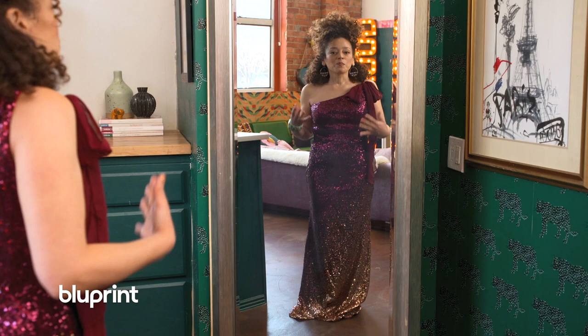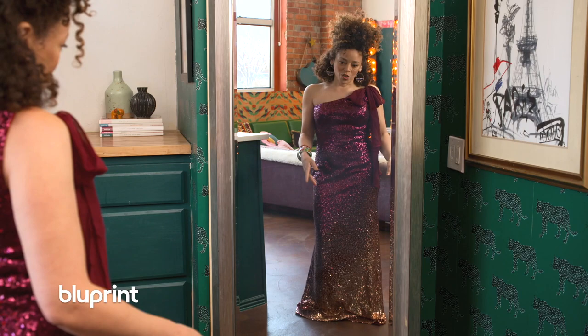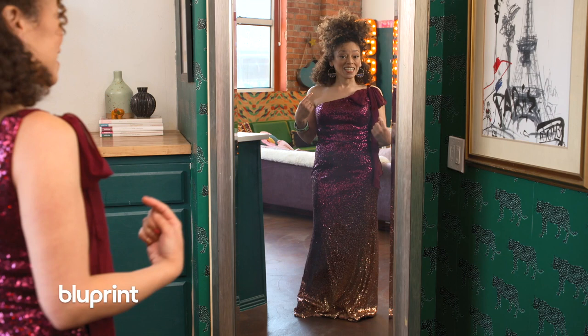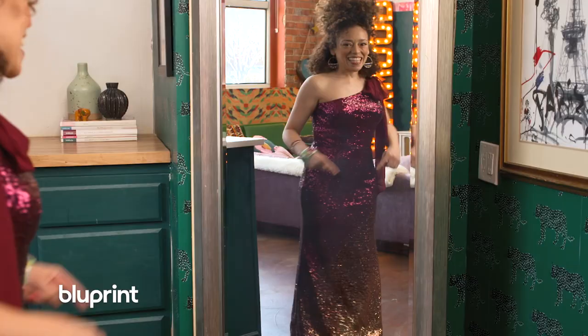I'm a firm believer in the bride and the groom getting whatever they want on their day. But like this is mean. And this is a one-time deal. So I think what I'm going to do is take the gold at the bottom of the dress and put it up near my face in like a little cami. And then take the rest of the dress and make a little pencil skirt. It's gonna be a little sequin two-piece set. Let's go!